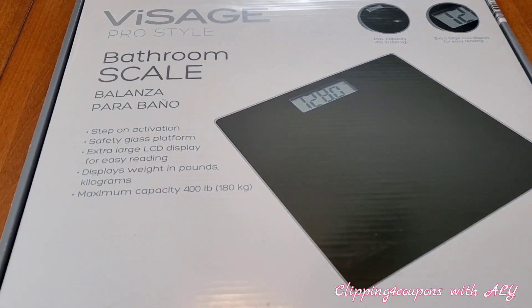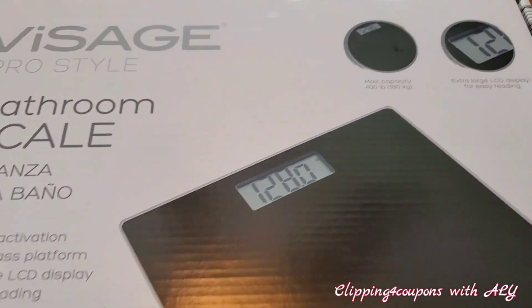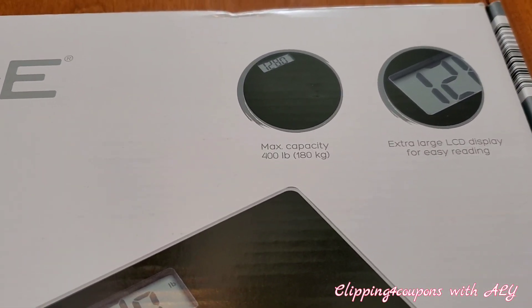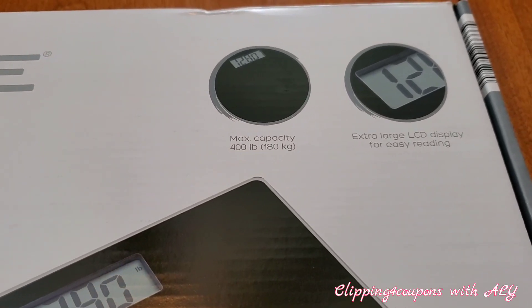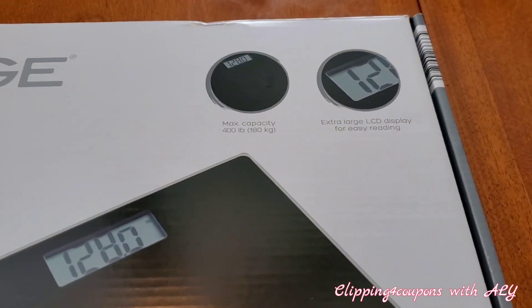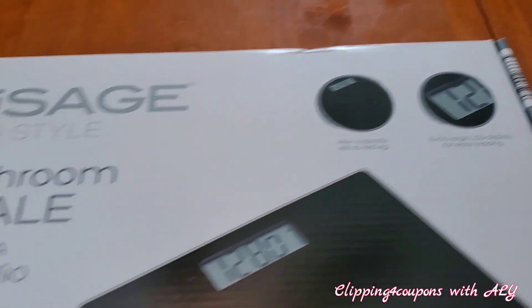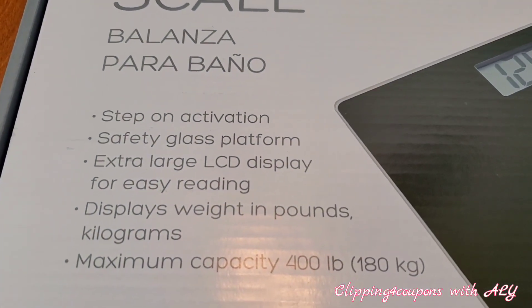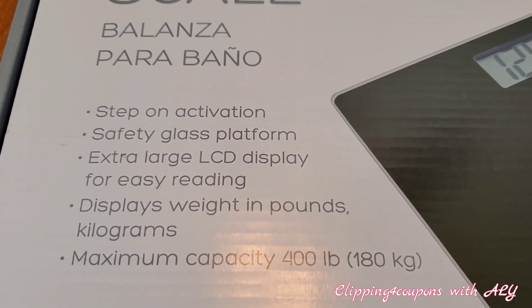Right here on the front of the box, at the top, it does have a max capacity of 400 pounds and it has an extra large LCD display for easy reading. That caught my eye, and also down here it says it has step-on activation, which it does.